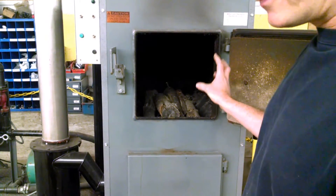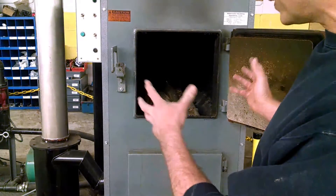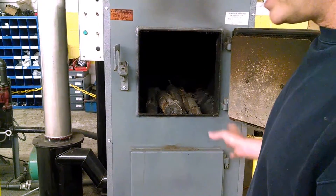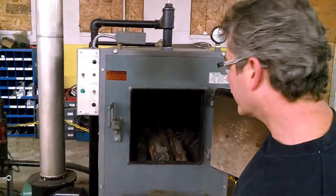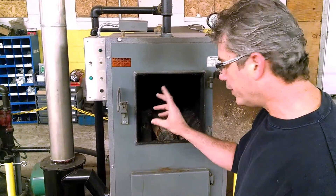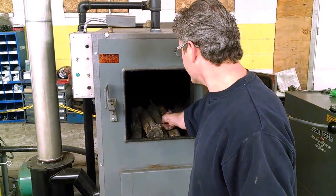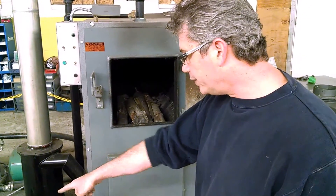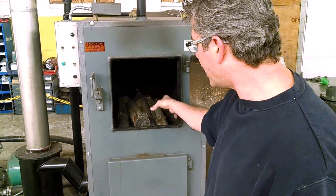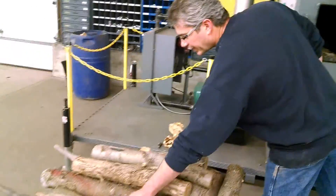We want to start the fire on top of that wood because this boiler truly does burn upside down, even from the beginning of the starting point. We already have it loaded. All we need to do is put some kindling in, which I have a couple pieces in here, and then we just need a couple pieces of wood on the sides and some paper on top. So we'll go ahead and put some small pieces of wood in.